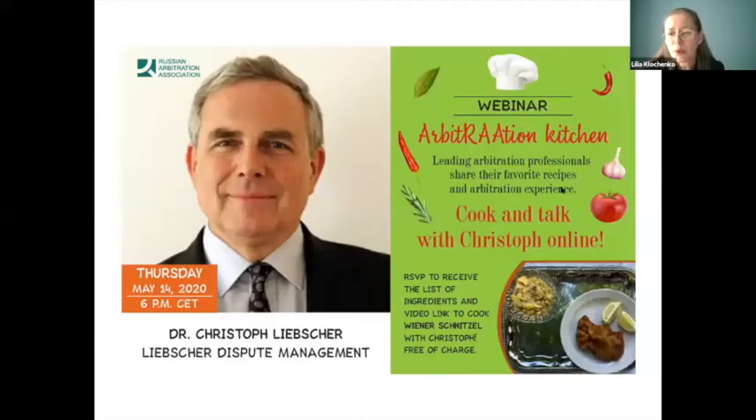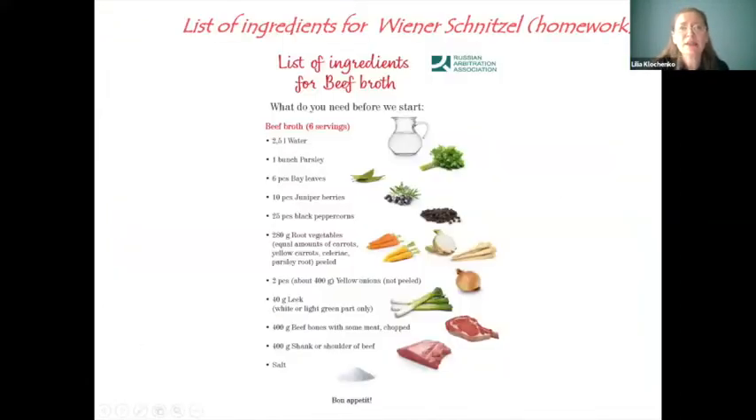If you don't mind, I'll share my screen and show briefly the ingredients for the beef broth. So, the list of ingredients for beef broth: onions — two pieces cut into two parts each — water, parsley, bay leaves, black peppercorns, leek, and of course beef.